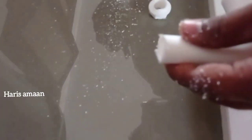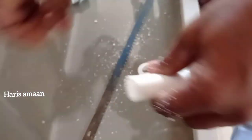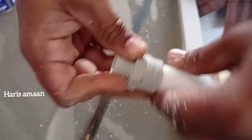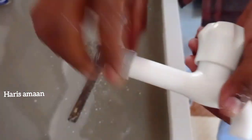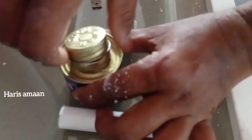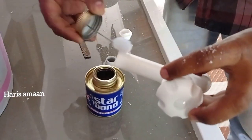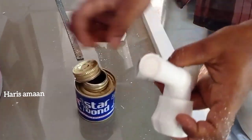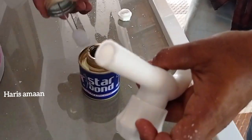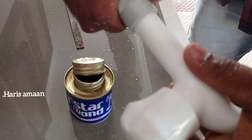If we put the tape in Dubai, we will cut the tape. If we cut the tape, we will cut the tape and solve it. If we put a PVC tape, we will cut the tape a few times. If we put the tape in a few months, we will cut the tape.